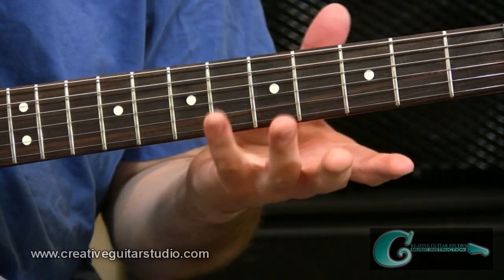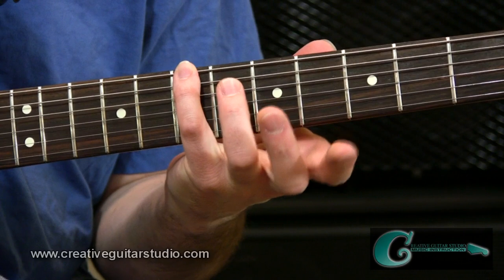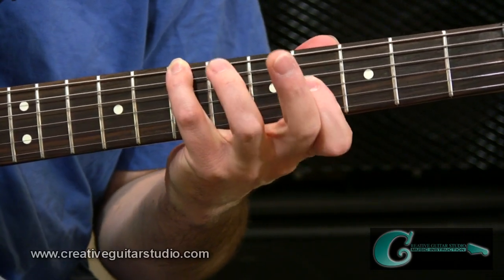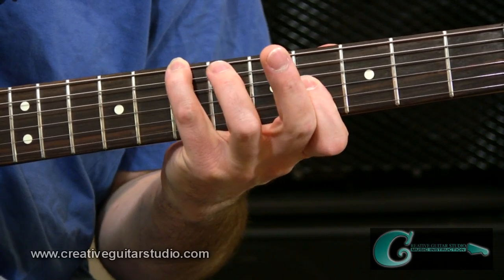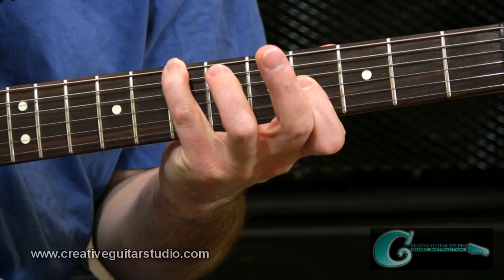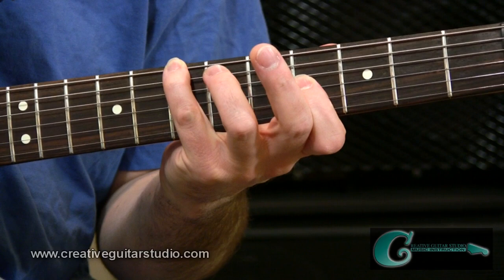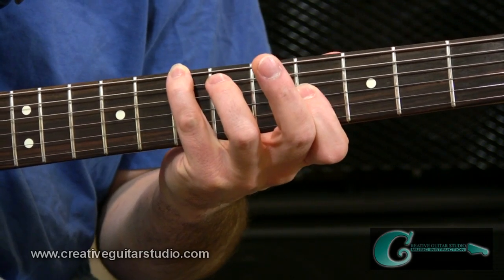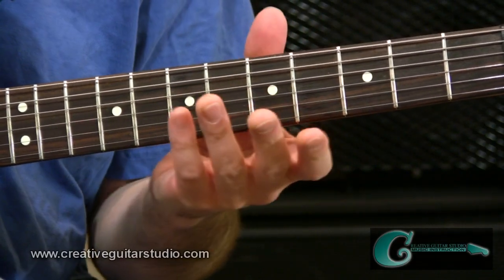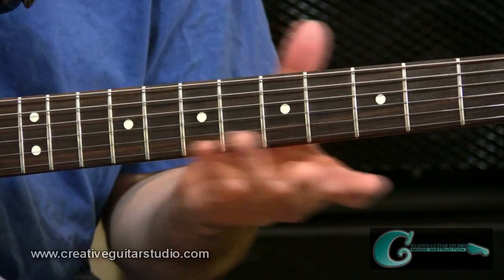Now let's wrap up with the least popular shape — a whole step plus a half step style shape going from the sixth string. We go from the seventh fret with the baby finger on that pitch, and we reach forward to the third string at the fourth fret, because there's a whole step plus a half step reach. It's a further distance. This is the least common shape, but it can sometimes come in handy depending on the song and the chords being played around the melody line that you'll be utilizing the octaves around.